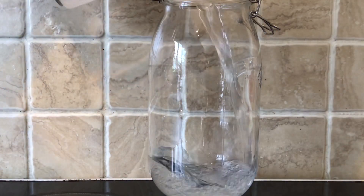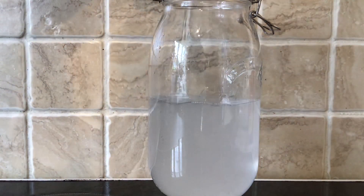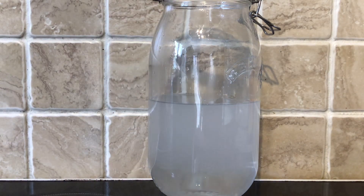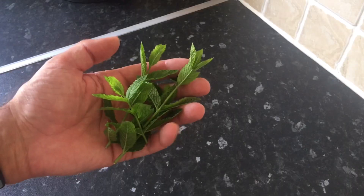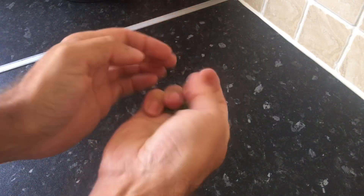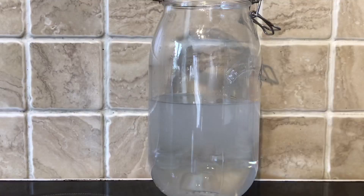I use one of my two-liter infusing jars and I make up one liter of a 40% ABV neutral spirit — nice and easy. Next thing to do is to chuck the mint in. I could have put it in as-is, I could have chopped it all up with a knife, but I decided to bruise it by crushing it in my hand quickly.